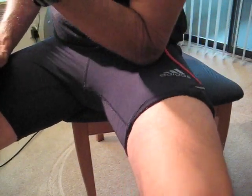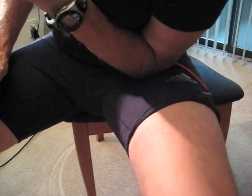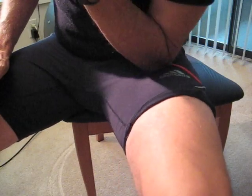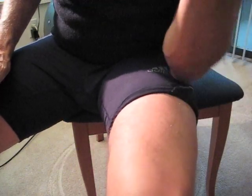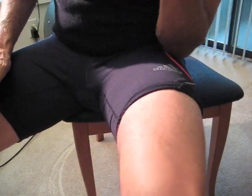Step 3: Quads. Press your elbow into your quads. Relax your leg while moving your elbow in a straight line towards your hips. Don't be afraid to lean into it. When you get to your hip bone, go back down to your knee and choose a new line. Repeat this process until you've covered your quads. This should feel pretty good.